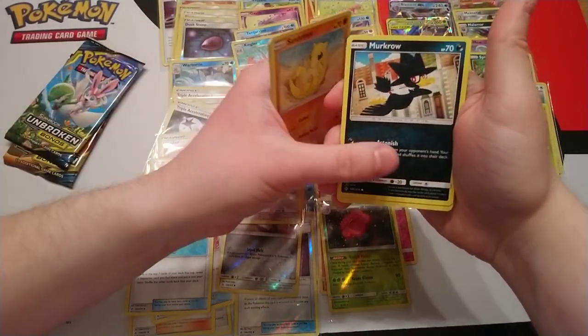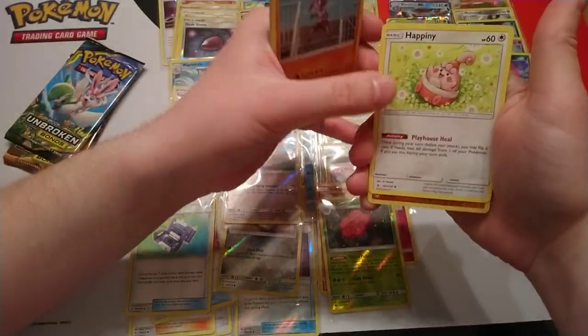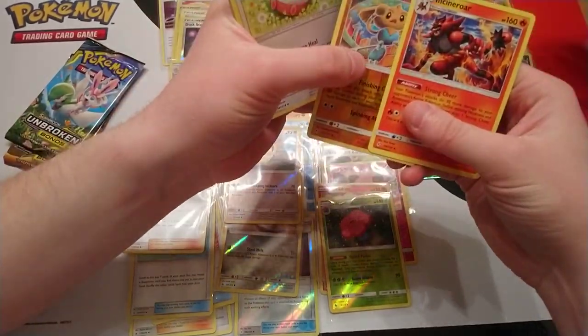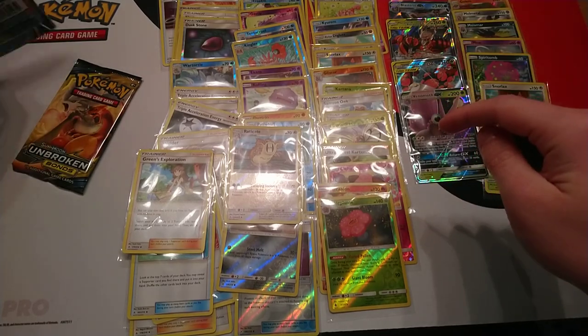Next pack: Litten, Cyan Troop, Murkrow, Fairy Energy, Green's Exploration — that's our first one from the box — Tyrogue, Hatmane, reverse is Hitmon-top, and our rare is Incineroar. So we're down to two packs left and we've got four hits so far.